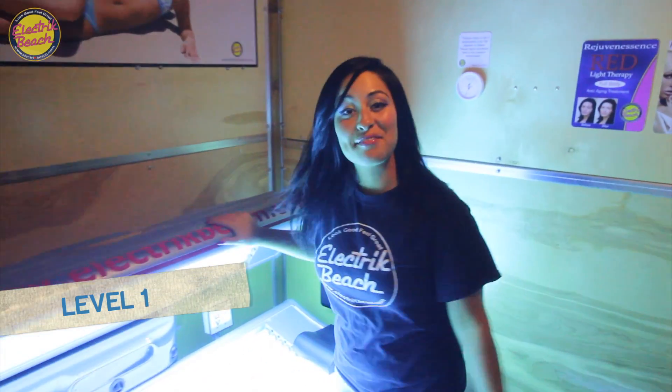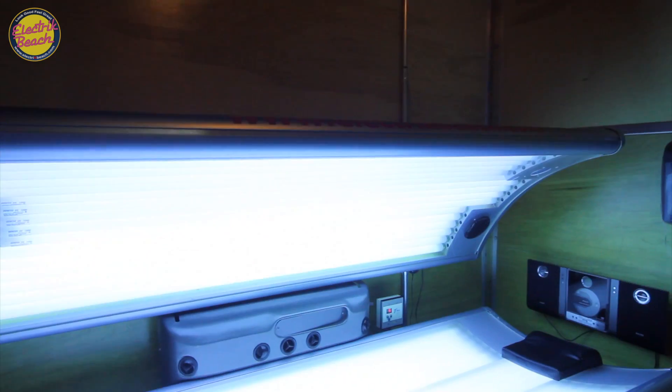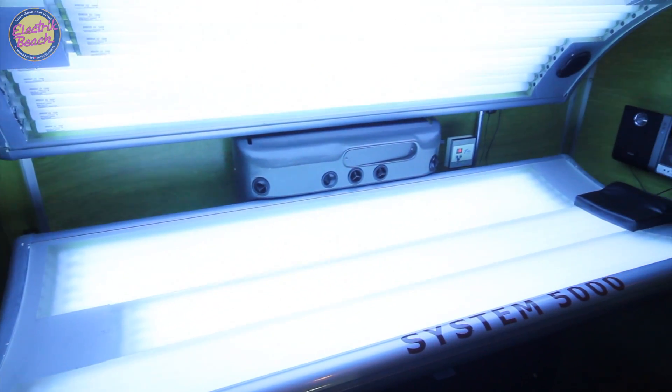Over here is our Level 1 bed. This is our System 5000. It's at 34 lamps, and this is what we start to offer — but technically, it's a Level 2.